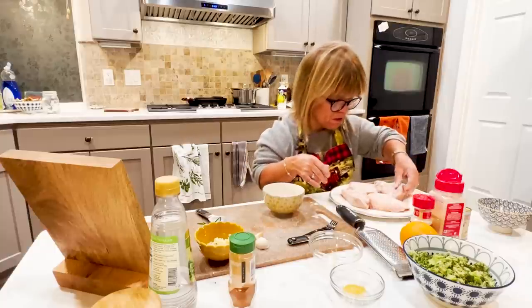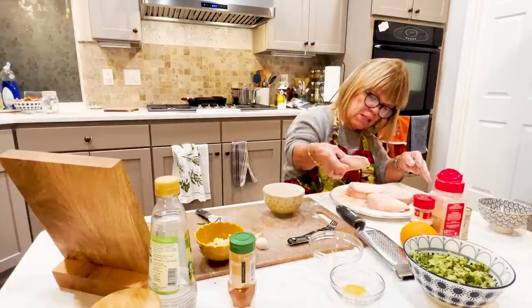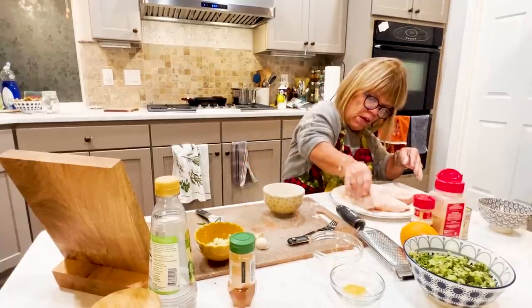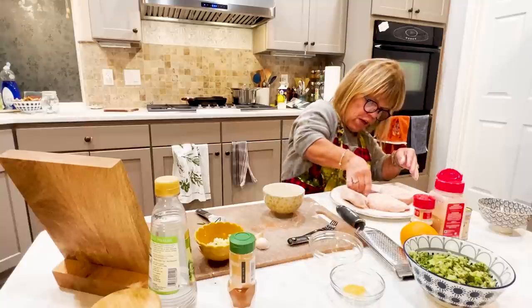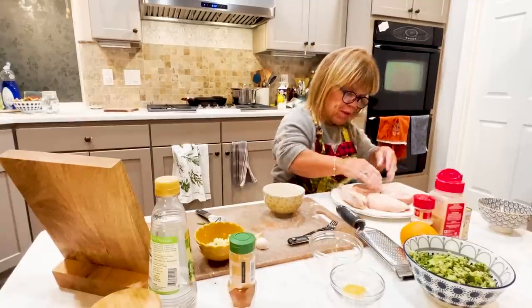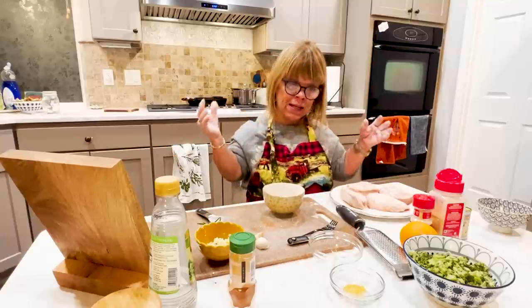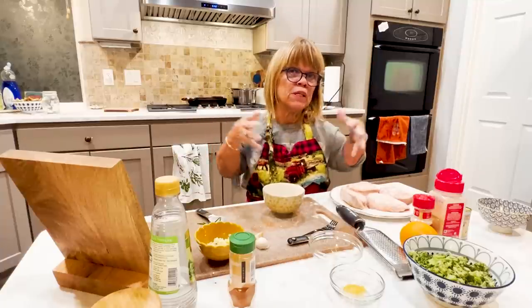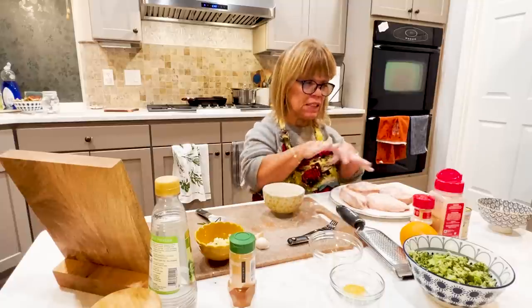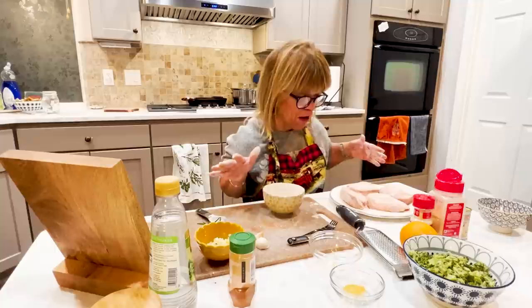We're just lightly flouring the pork chops, rubbing it in a little bit and shaking off the excess, because you definitely don't want flour-tasting pork chops. These are boneless. Now I'm going to wash my hands and then go over to the stove to sear the pork chops. After searing, we'll turn down the heat, cover with foil, and let the heat from the pan continue cooking the inside on medium to low. This is going to be a quick, easy meal.